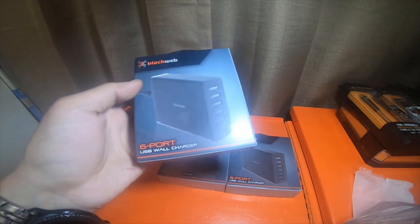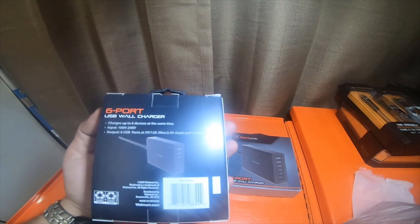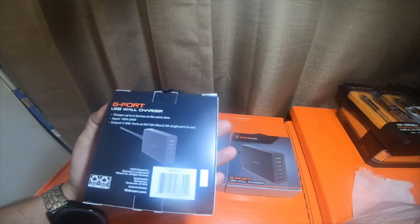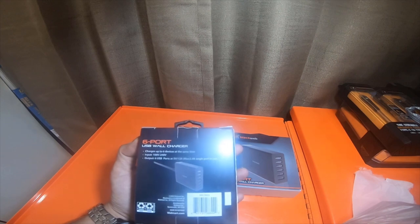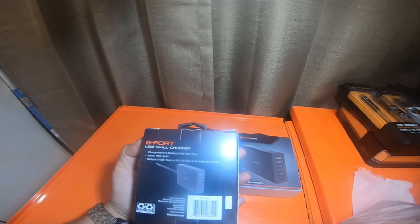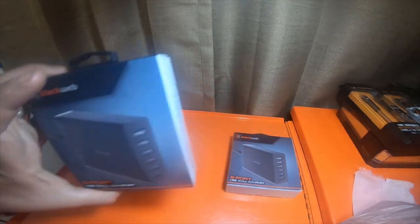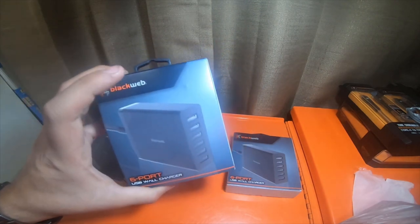They actually have a disconnectable cable to charge up to six devices at the same time, and include a 100-240 volt plug. Output is six USB ports at 5 volts, 12 amps max, with 2.4 amps on a single port in use. I picked up three of them because they were only sixteen dollars, while the Anker brand version was a five-port instead of six-port and cost twenty-six dollars.